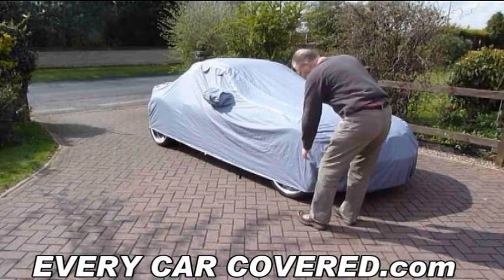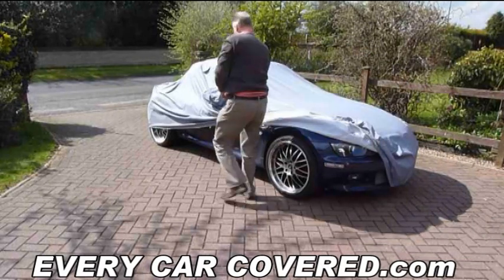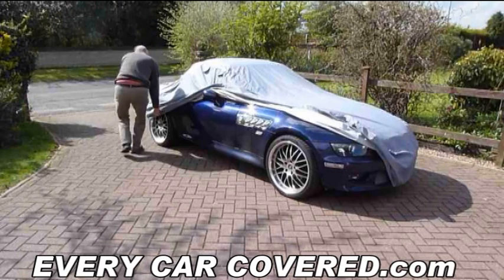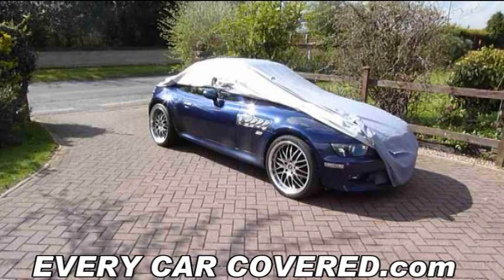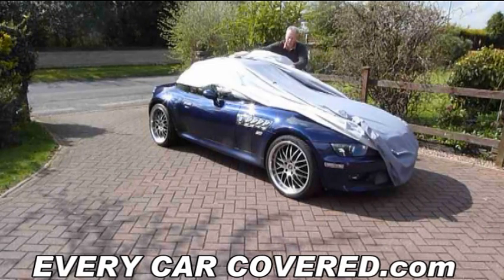When it comes to removing the cover, this is done in the same way but obviously in reverse order as you put the cover on. You will notice that the cover has been carefully placed into sections. This will help you when you refit the cover at a later stage.